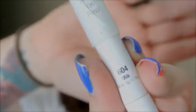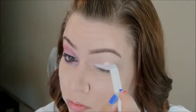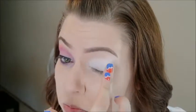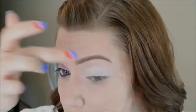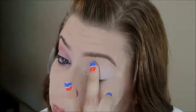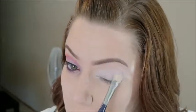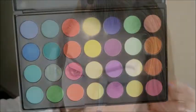I'm going to start off by applying the NYX Jumbo Eye Pencil in Milk all over my lid and then just blending it out with my finger. Now I'm going in with White from the Lorac Pro palette and putting that all over my lid for a base shadow — this is just going to help the other shadows blend a lot easier.